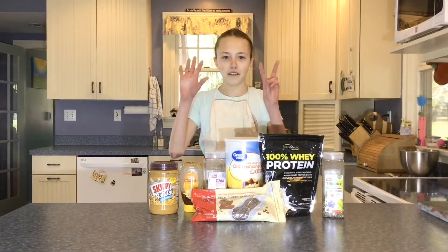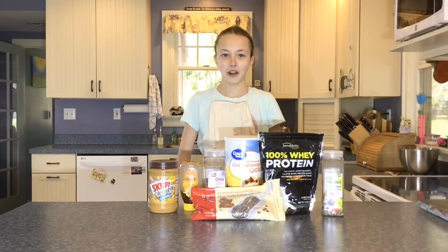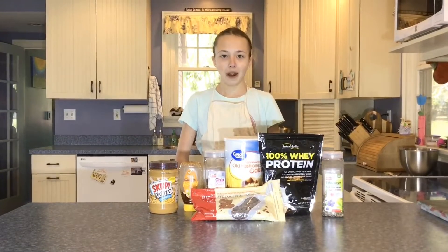Hello and welcome back to episode number 7 of Sweet Hannah's Bakery. Today on the channel we've been making peanut butter and honey energy bites. This is a quick and easy recipe and you don't have to bake anything.